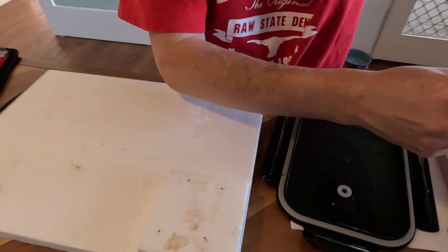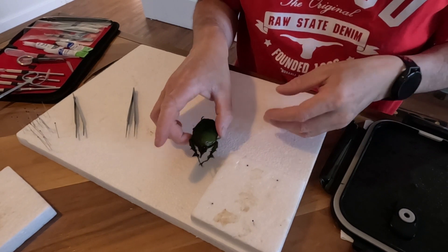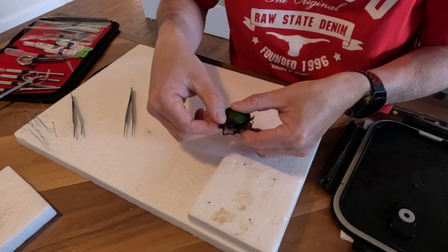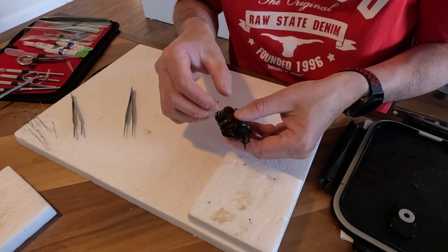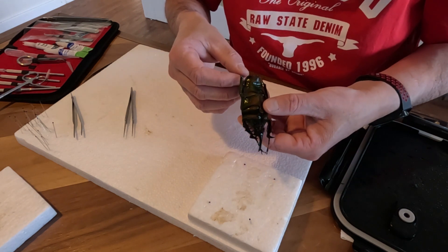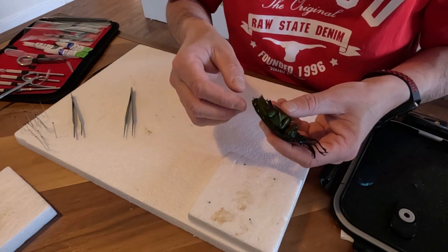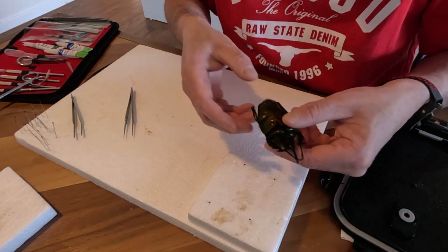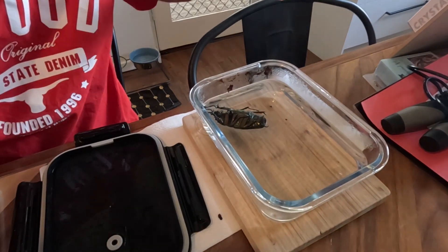We'll see if it's pliable or not. Some of the little legs are moving, which is good. But these bigger ones take a bit longer. You'll notice he's got a broken foot there as well — that obviously came in the package, which is a bit of a shame.